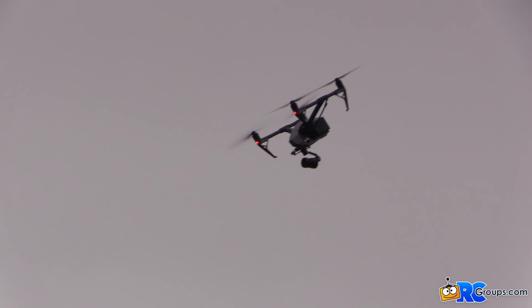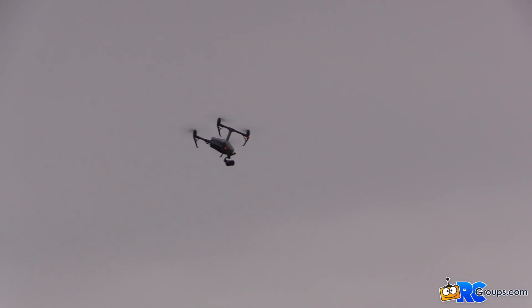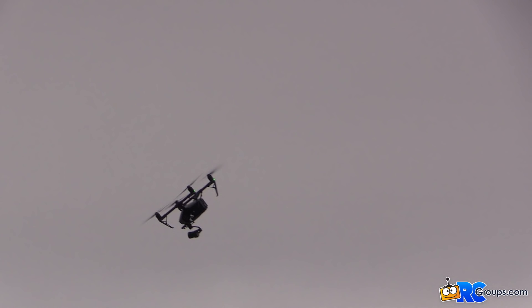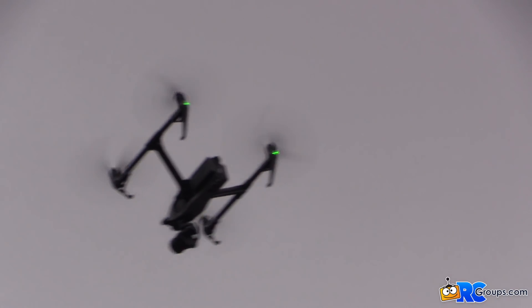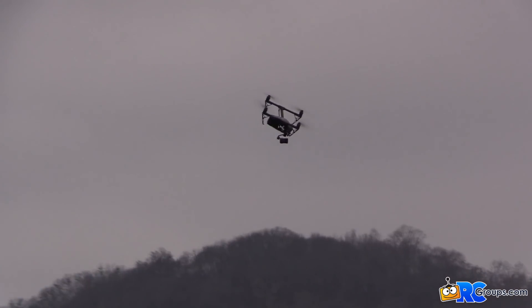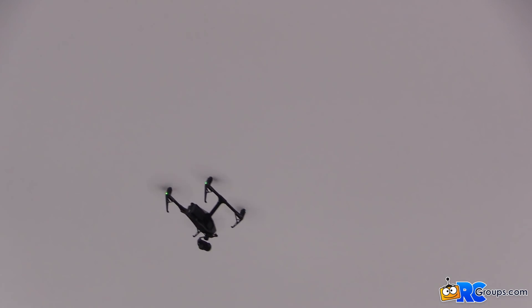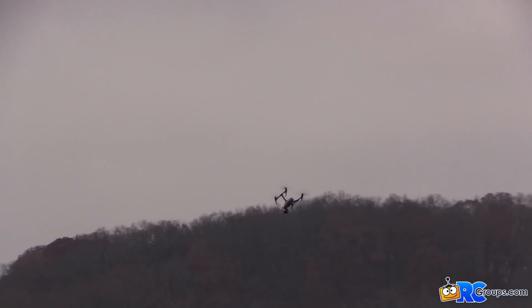I love how this thing flies and handles. It is better than the S900 — it's smoother, more precise, more agile, faster. It's basically got everything I could want in a drone for handling as a pilot doing aerial filming. It just feels really, really good.